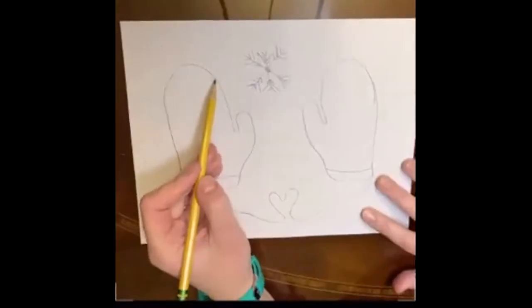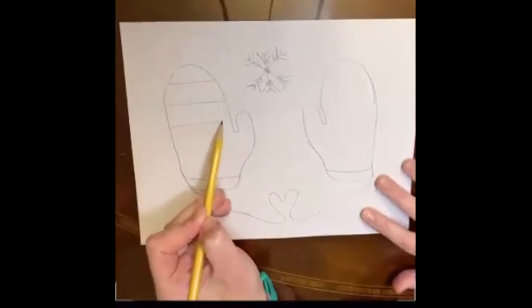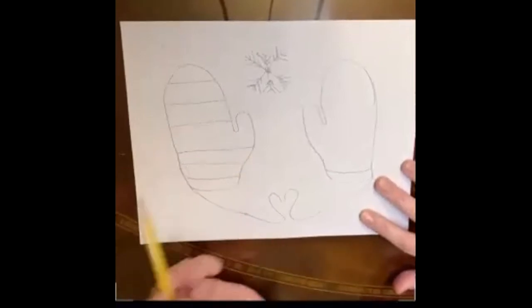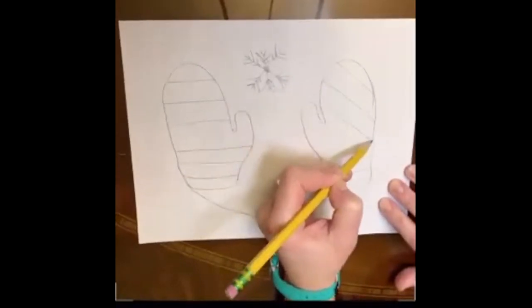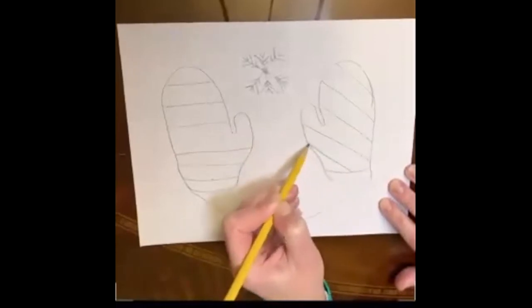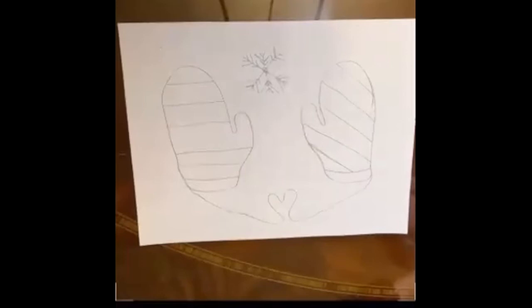I like to create sections in my mittens to fill with different patterns — it could be big sections or small sections. So now my mittens have got these big sections. You can make your sections go diagonal if you want to; they don't have to be horizontal, they can also be vertical or diagonal. And your mittens don't have to match. You can choose warm colored mittens or cool colored mittens or your favorite colored mittens.